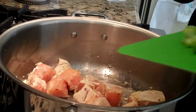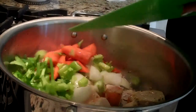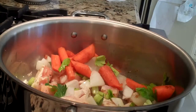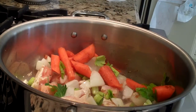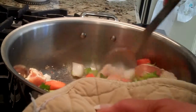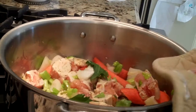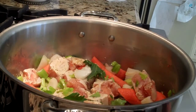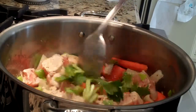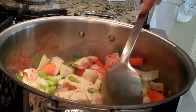Now I'm going to add the celery, onions, and carrots — I've already diced those up. We're going to let this brown. It's going to be a very flavorful soup. You can see how it's cooking really nice and brown. I put the stove on pretty much on high. This will give the chicken a really nice few minutes here to get nice and well seasoned.